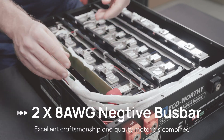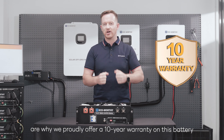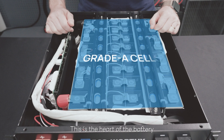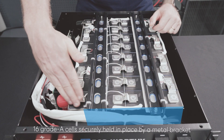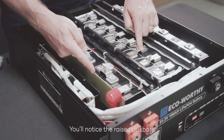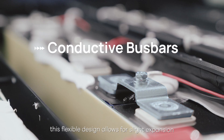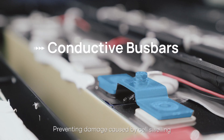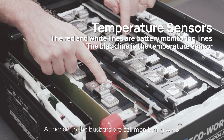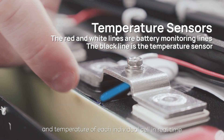Excellent craftsmanship and quality materials combined are why we proudly offer a 10-year warranty on this battery. This is the heart of the battery: 16 grade-A cells secured in place by a metal bracket. Between the cells, you'll notice the raised bus bars. This flexible design allows for slight expansion, preventing damage caused by cell swelling. Attached to the bus bars are cell monitoring wires, which accurately track the voltage and temperature for each individual cell in real time.